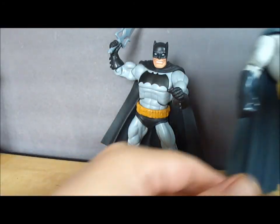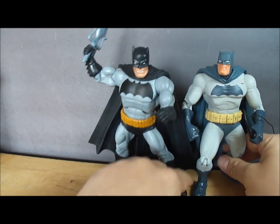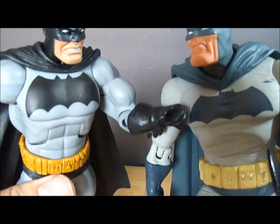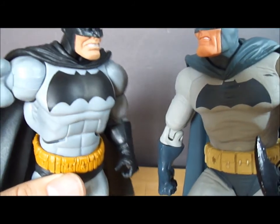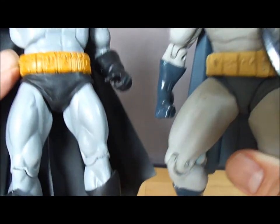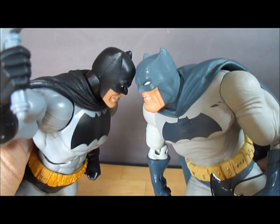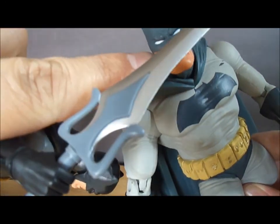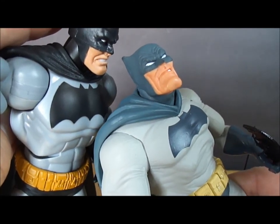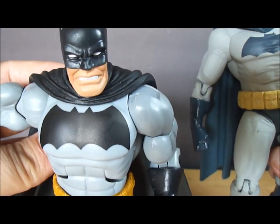Let's do a quick comparison with the DC Direct version. As you can see, the colors are slightly different and he's surprisingly a little bit taller. This face has a bit more sculpted detail, I think, but the Batman Unlimited one matches the comic book just a bit more, and it still has a nice expression on the face.